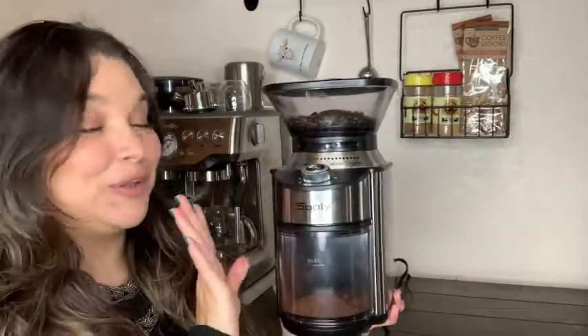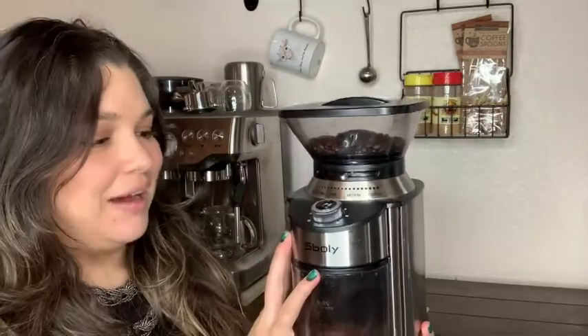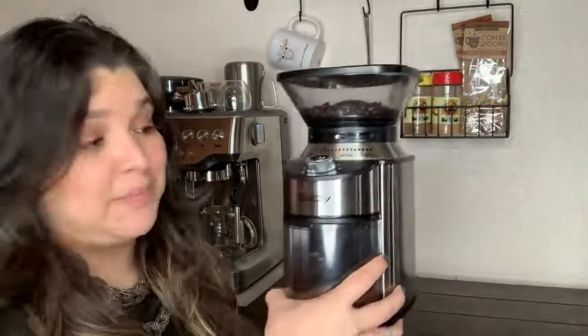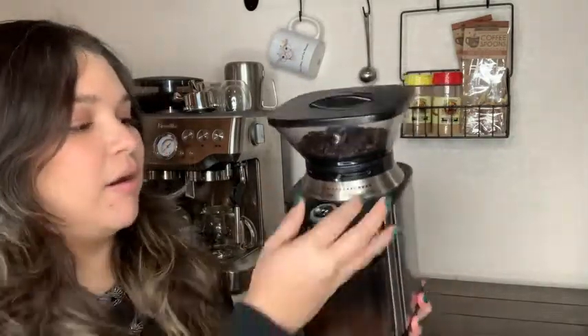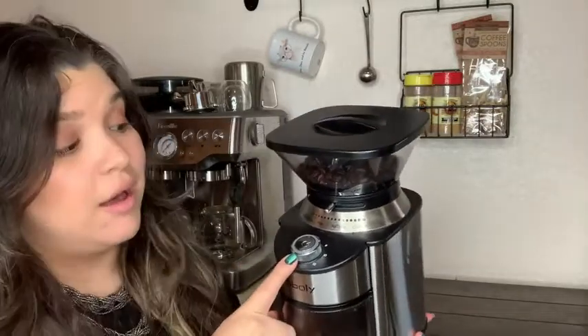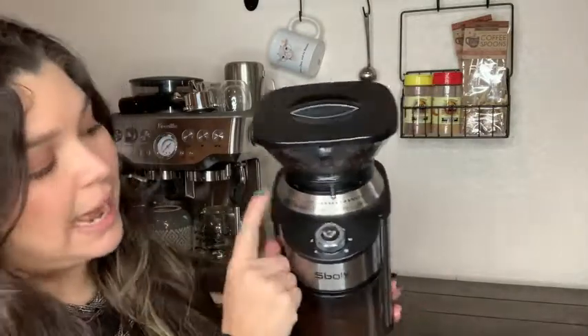Hi guys, this is Diamond from WTI and today we're going to be looking at this coffee grinder. This coffee grinder has done amazing since we've had it. It really looks cute on any coffee bar and is a really good size. It doesn't take up too much space. On here it could grind up to 12 cups of coffee, and we have the extra fine to coarse setting if you're going to use a French press like I normally do.